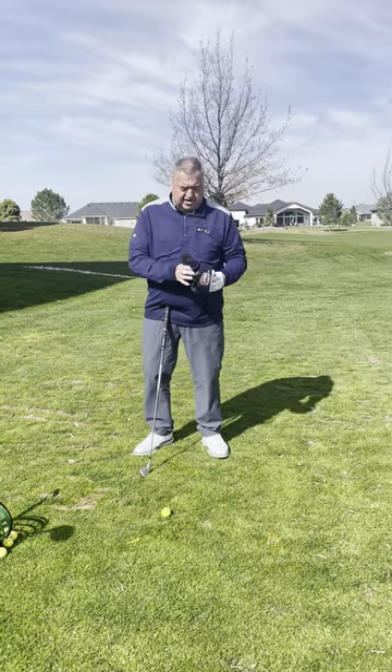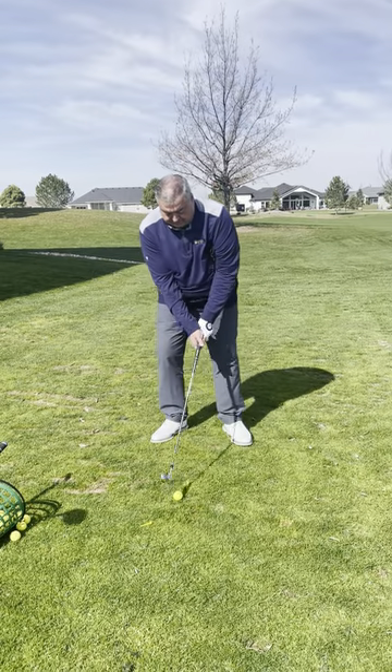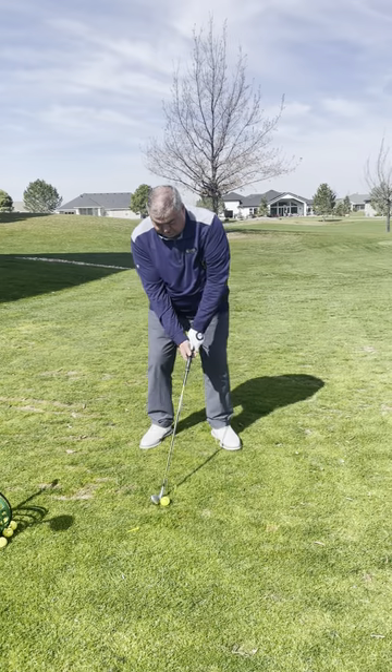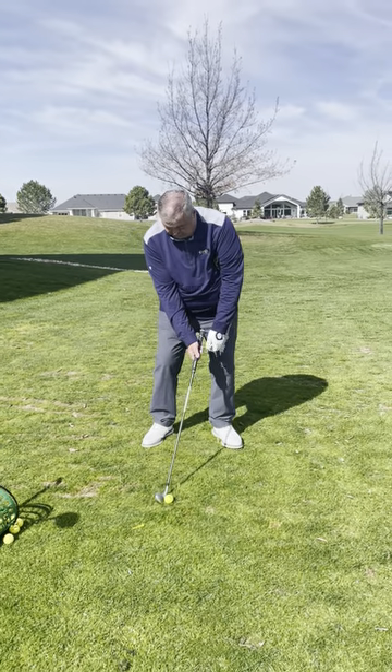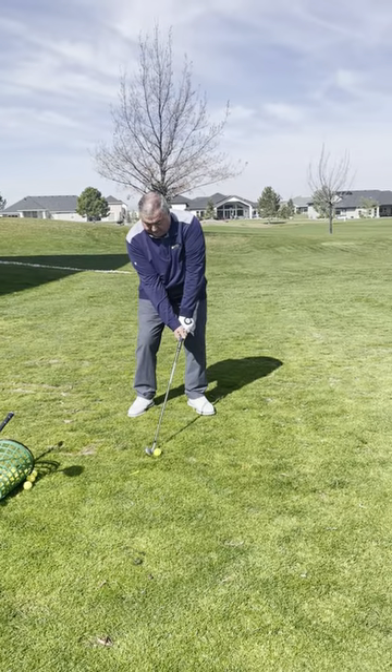I'm going to put the head cover under. Make sure I keep that head cover under until I finish my swing. I sit up to it, lean forward, I'm going to turn back, and the head cover is going to drop off on my follow-through.